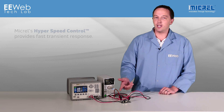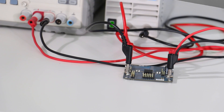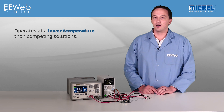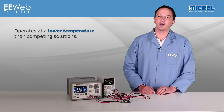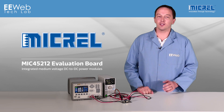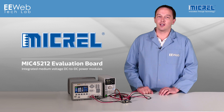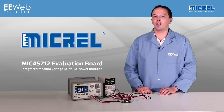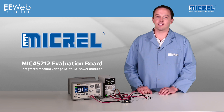You'll also notice that there's no heat sink on the module, and I don't have any airflow across it. It does get quite warm, but MICREL has enhanced the thermal transfer through improvements in their packaging, so it operates at a lower temperature than competing solutions. That's MICREL's MIC45212 — there's also the 45208 and the 45205 — models that provide a DC-to-DC conversion solution that improves time to market and reduces total design size and complexity.